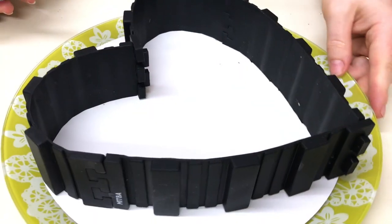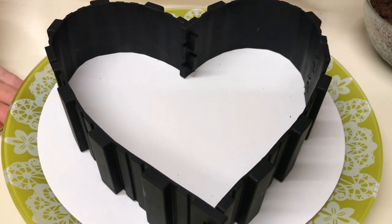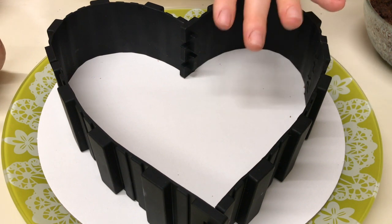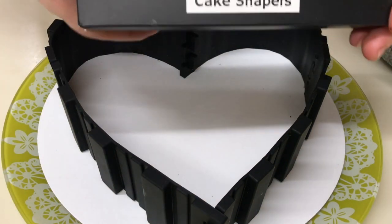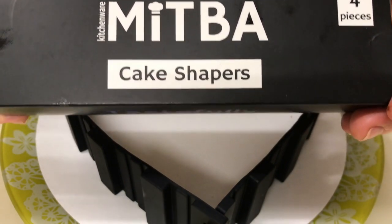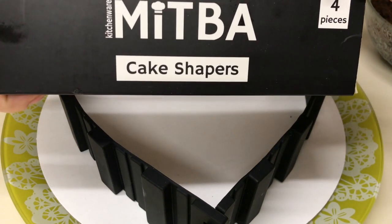Am pregătit o formă inimă. Această formă eu am comandat-o de pe Amazon. Ea este foarte comodă, este de silicon și în ea poți să coci și în cuptor. Se face în mai multe forme: rotund mai mic, rotund mai mare, inimă — numai că inimioara nu se face mai mare — și cifra 8. Uitați-vă pe internet și veți vedea mai multe informații. Nu-i reclamă, eu doar arăt la abonații mei.